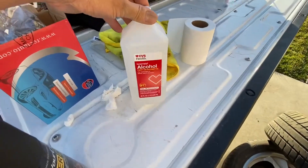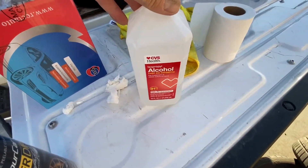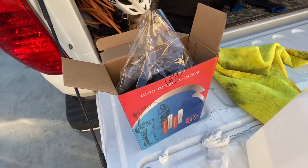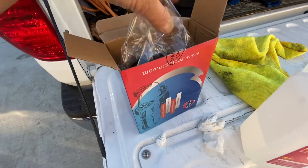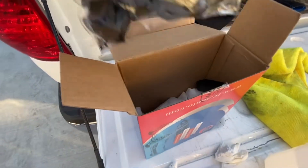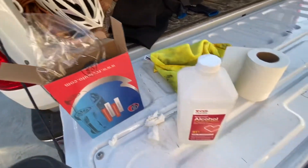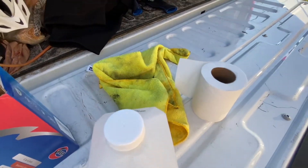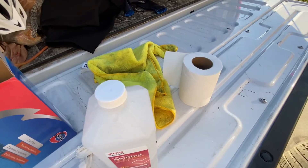A lot of prep work — I had to get some alcohol to clean the wheels, and I bought these off eBay or Amazon: caps for the bolts and caps for the middle part, and a microfiber towel to clean the wheels.